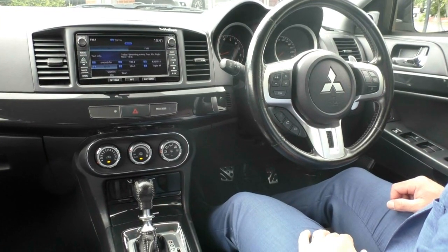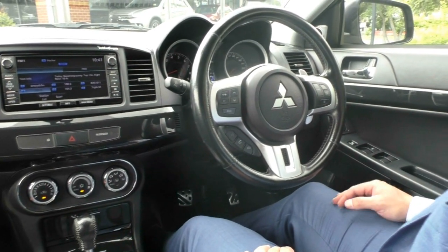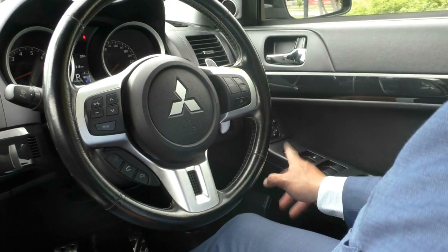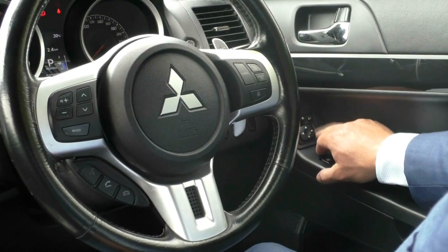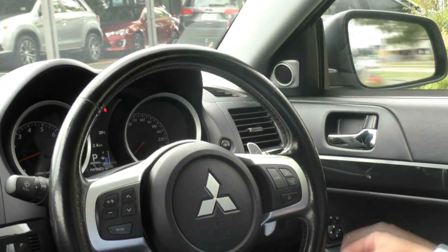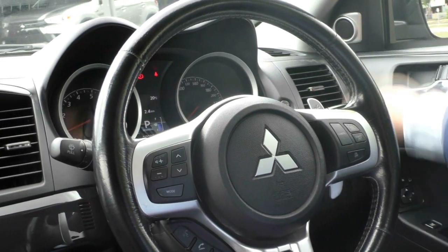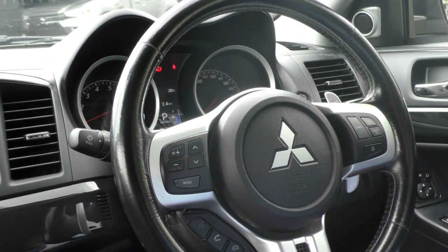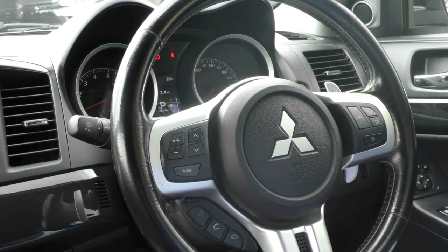Sitting inside the Rally Art now, we'll go through the internal features. Starting on the driver's door, you'll see full electric windows with the power window lock — stops the kids in the back from playing with them. You've got your electric mirrors, and it does have the button here where you can fold those side mirrors in, which just protects them when you're parking at the shopping centre. You'll notice the factory tweeter up the top there as part of the Rockford Fosgate sound system — a very impressive sound system. Rockford Fosgate are known through the automotive industry as one of the leading brands for good quality sound.